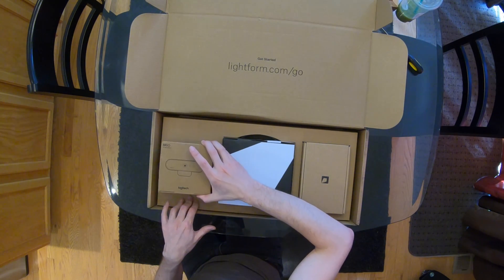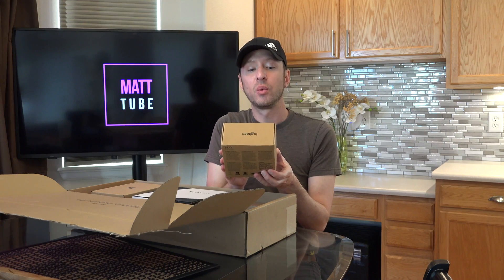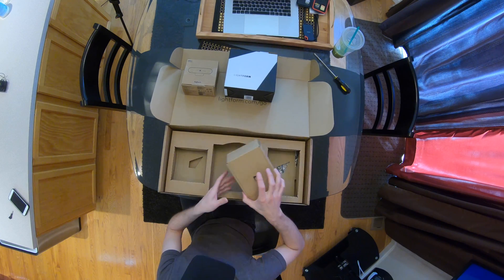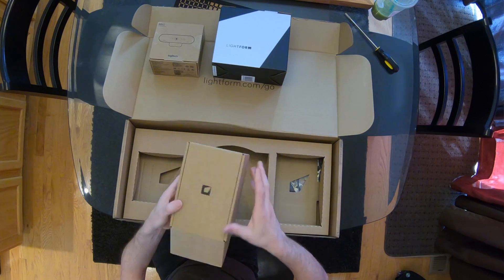We've got the Logitech 4K Brio Pro webcam, and it looks like this is nothing special. There's also a Lightform box and another box with just the Lightform logo.